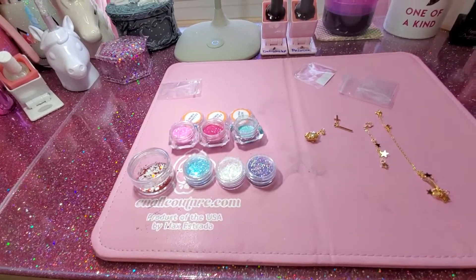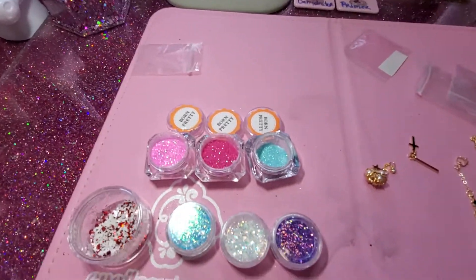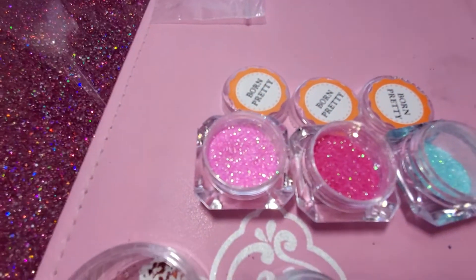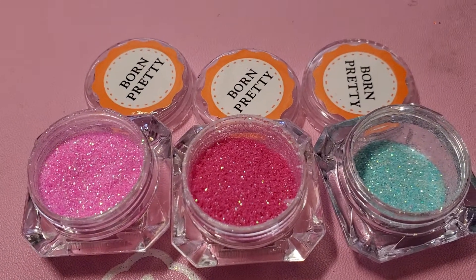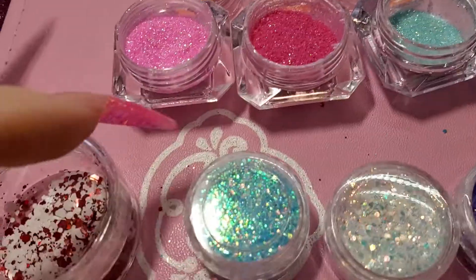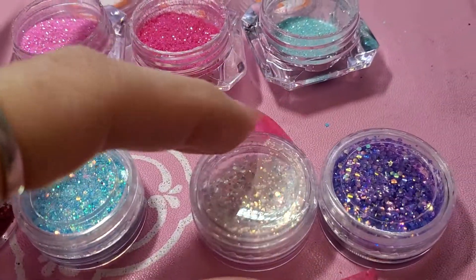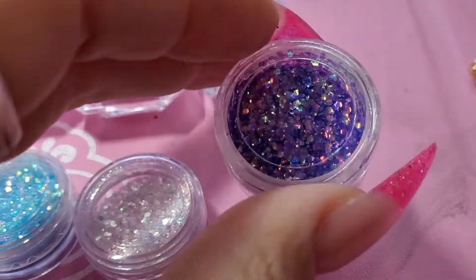Hi ladies, this is a review from Born Pretty. These are the mixes that I bought — those three — and then I bought this. It's not a very long video, there's not many things in this video.